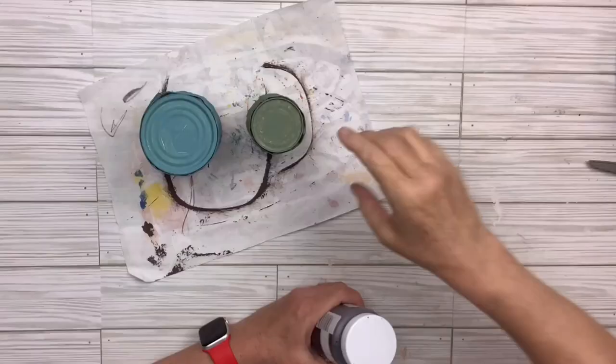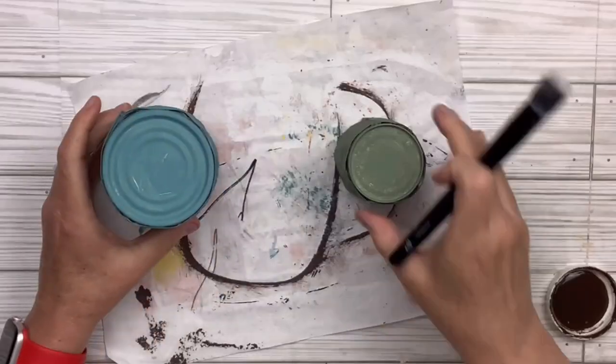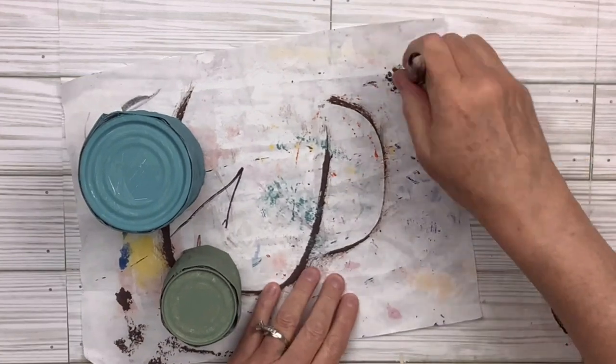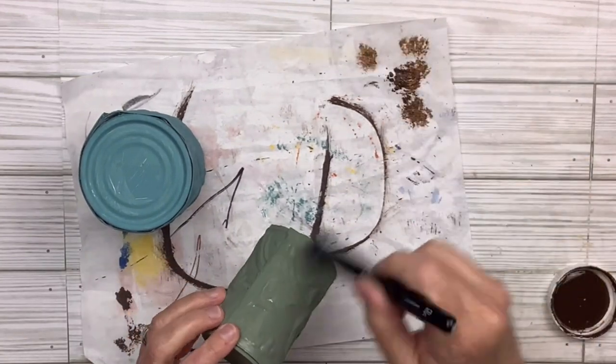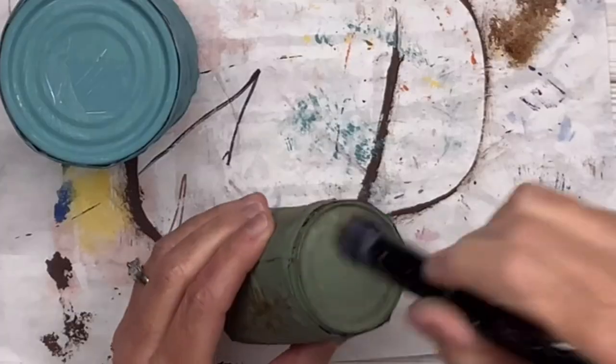I did a pretty decent coat — not perfection. I'm going to take the antique wax and dry brush it: putting a little on my brush, wiping most of it off, and then dragging it across the little cans. With those raised-up parts of the tile it really looks cool.